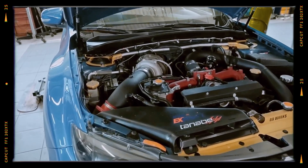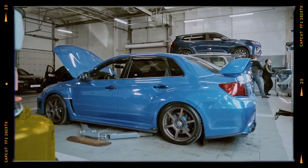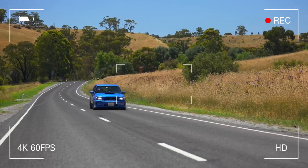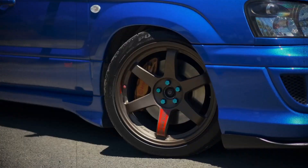However, despite its iconic reputation, the EJ25 is not without flaws. In this video we'll explore the most common issues, design characteristics, and the reliability of this engine over the years. Whether you're a seasoned Subaru fan or someone considering a used vehicle with an EJ25, this detailed breakdown is for you.